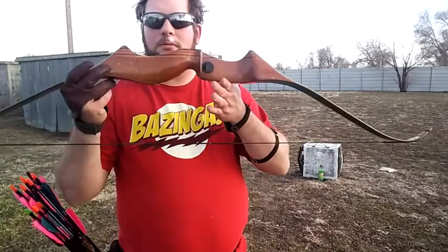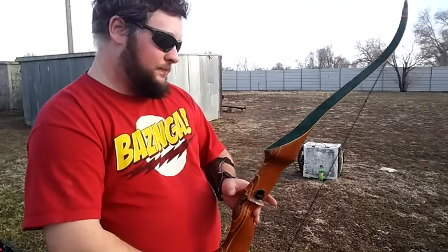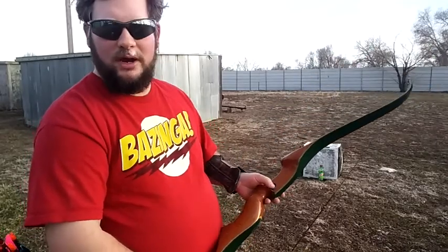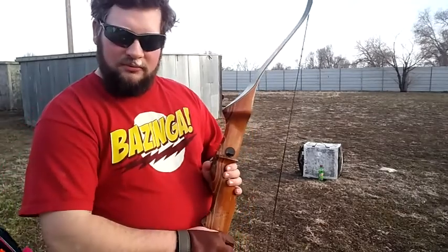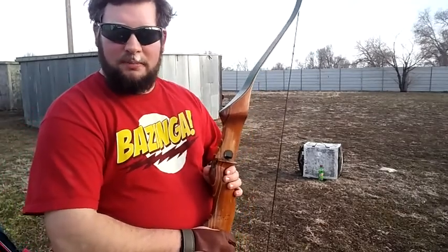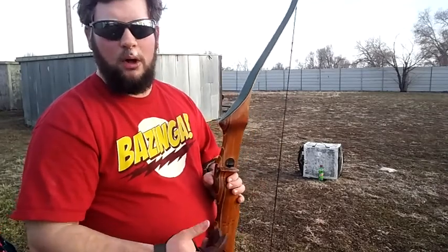Hello ladies and gentlemen, Bowmaster619 here. Welcome to another bow vlog. Today we're going to be doing a review of another mystery bow that I helped my friend Monkey buy at a pawn shop. You might remember him from one of the Spirit Saturday episodes I've shot in the past — the one that had terrible audio quality.